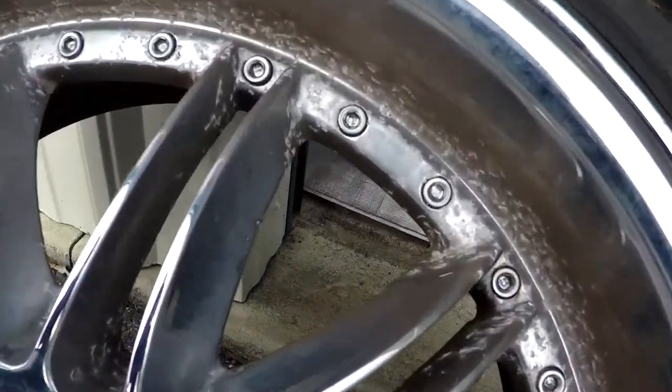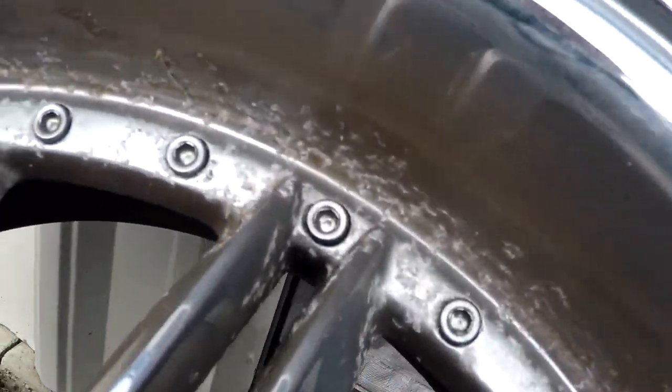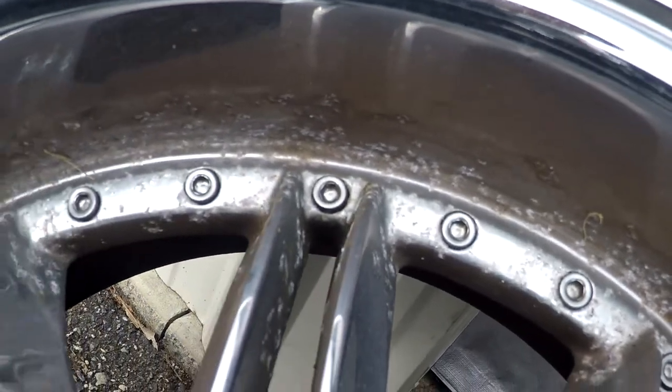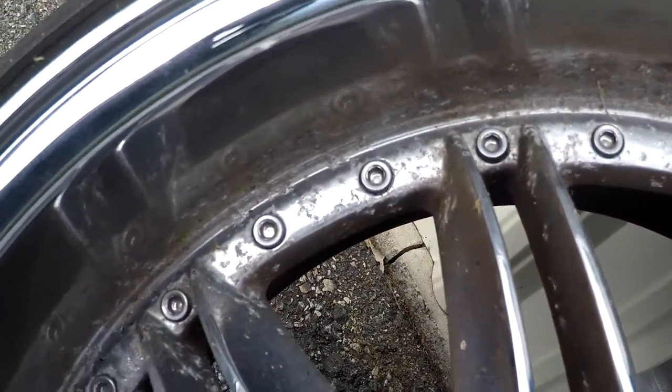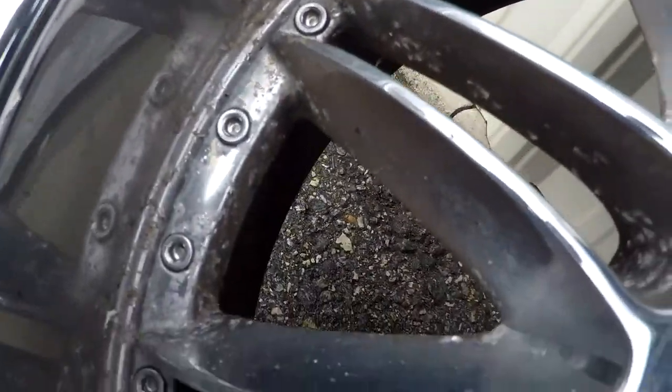The chrome isn't worth saving and it wasn't worth spending the money to get the chrome stripped and powder coated and all that, so I thought I might just repaint them.